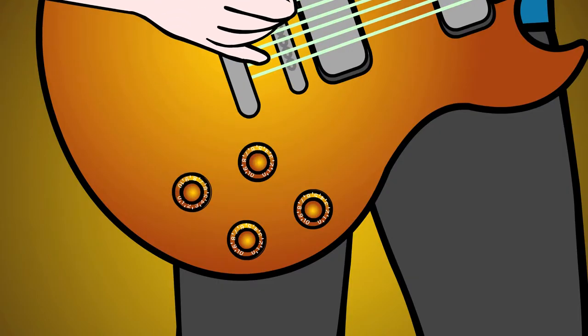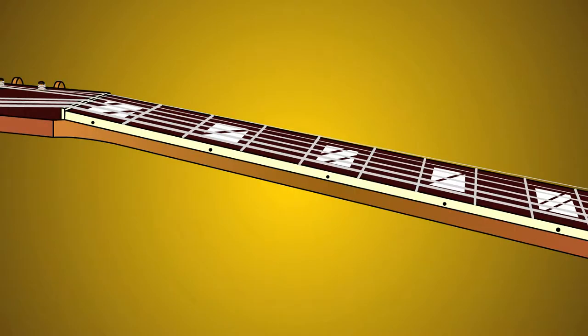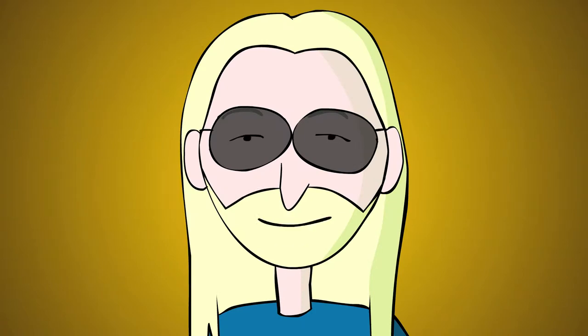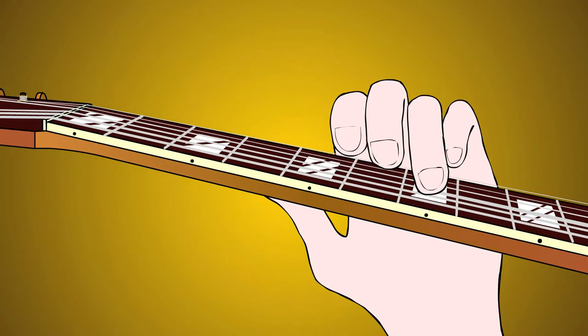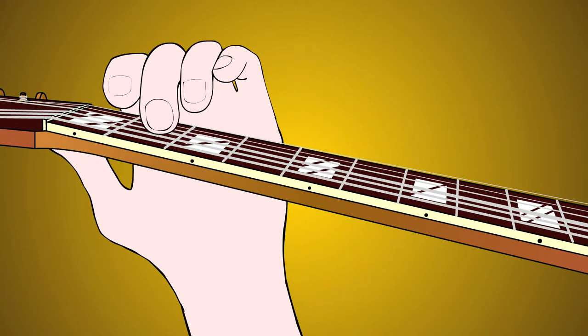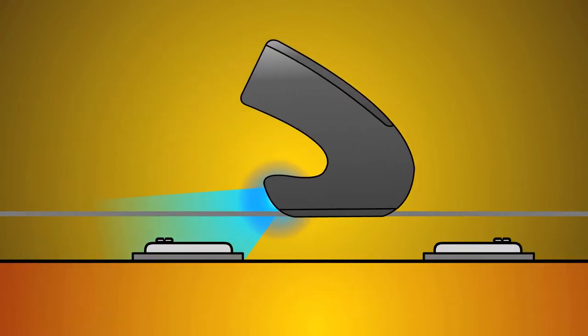Let's turn our tone knob all the way up. Glide the E-Bow back from the pickup and play notes below the 5th fret on the E, A, D, and G strings. You should get a harmonic above the note you're playing.